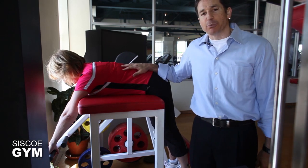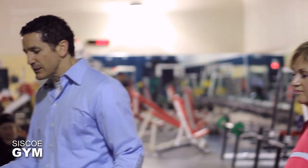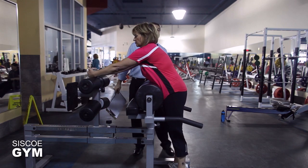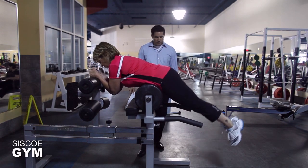That's a look at the reverse hyper done correctly. Now we're going to take a look at an intermediate version. If you don't have access to a reverse hyper apparatus, perhaps you have access to a glute ham developer. Joanne is going to demonstrate using a glute ham developer how to do an intermediate version of a reverse hyper.